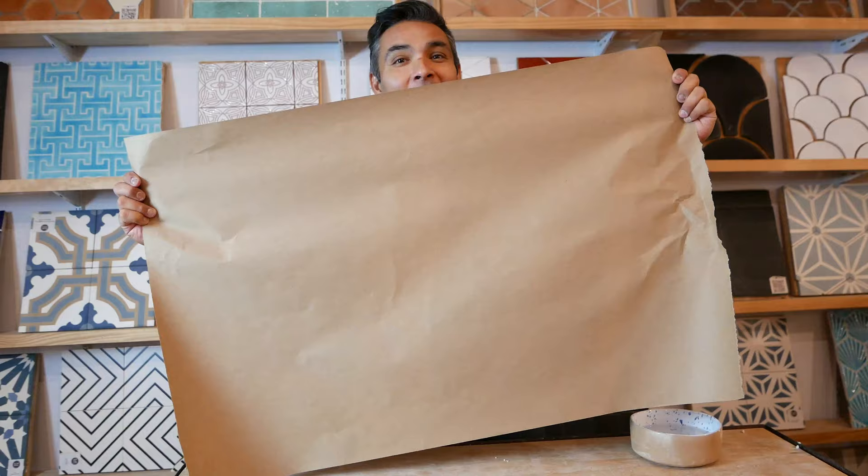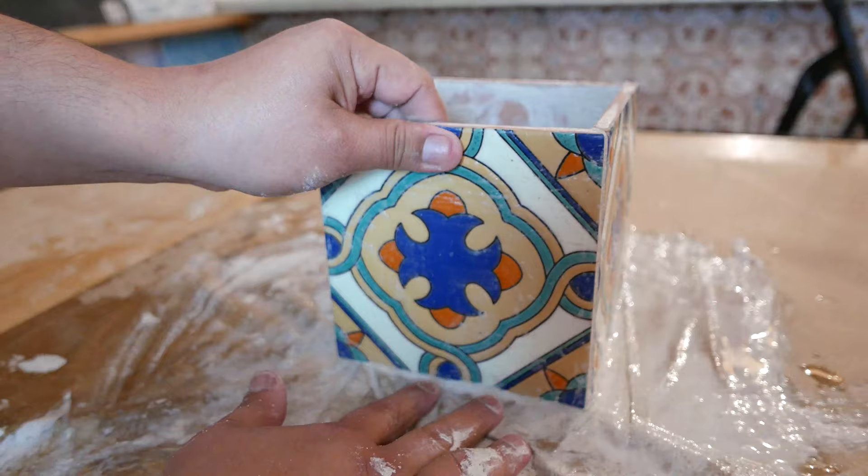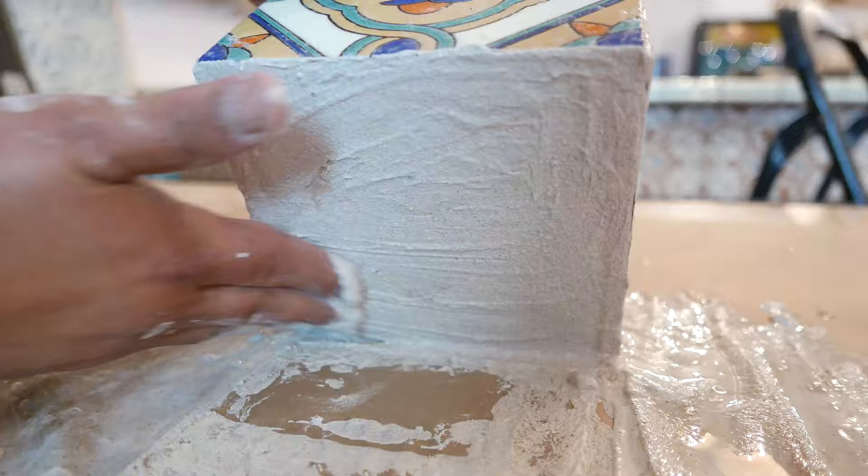After assembly is complete, begin gently cleaning away the adhesive residue from the sides and bottom of the box. Once the box has been thoroughly cleaned, allow approximately one hour of dry time before handling the box excessively or filling it with soil.